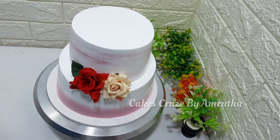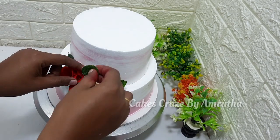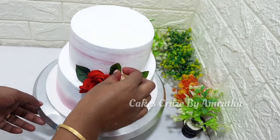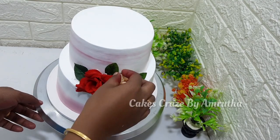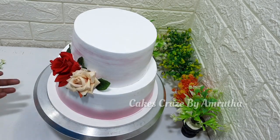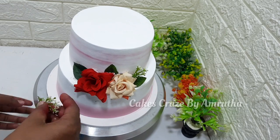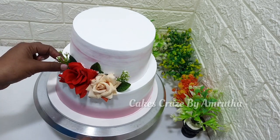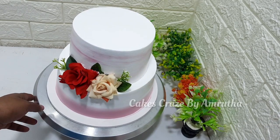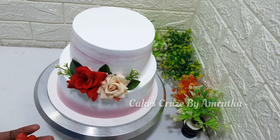I'll place it in the same spot, then add the leaves to the center. Add more leaves around and add red leaves as accents.